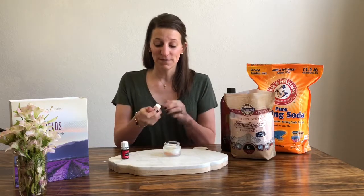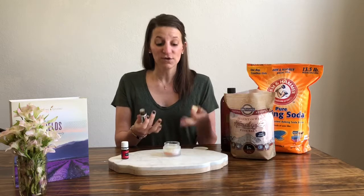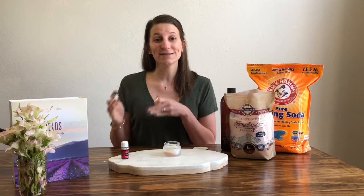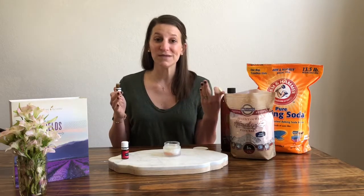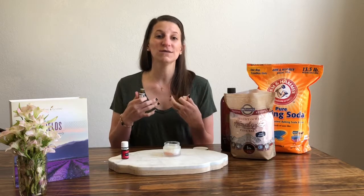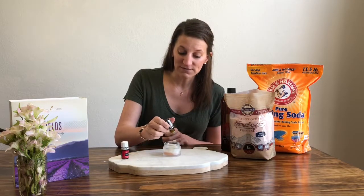Next I'm going to add some lemon. The important thing to remember about lemon is that it's photosensitive, so if you're going to be using this scrub you definitely want to use it as a nighttime routine — that way you can sleep for 12 to 15 hours before you see sunlight again. You're also going to want to use it with an SPF. I'm going to add about five drops of lemon.